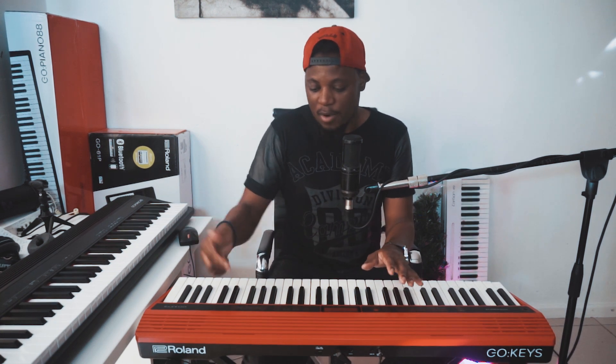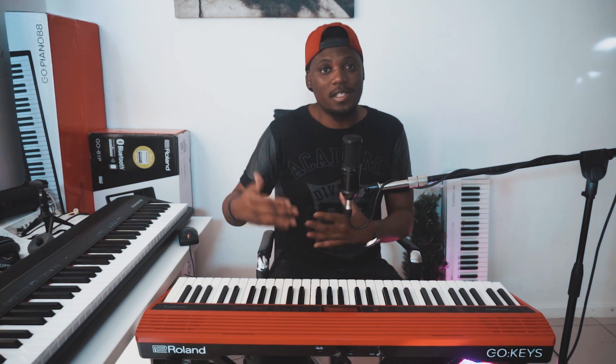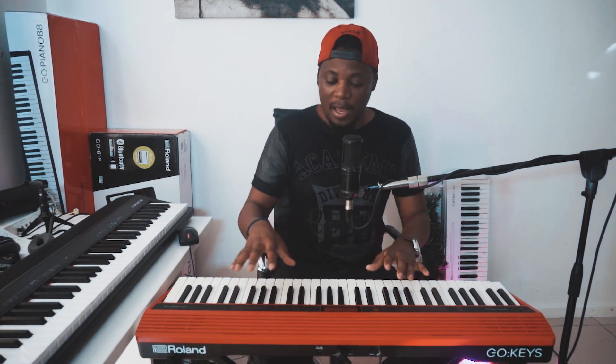You can choose sounds varying from piano, organ, strings, brass, drum sounds, bass, synth FX, and guitars as well. You have so much functionality with this keyboard. You can also connect it to Bluetooth if you're going to use an iPad, your iPhone, or iOS apps with this keyboard. What I love about this is that everything is touch sensitive — it doesn't really have buttons except for the on button.